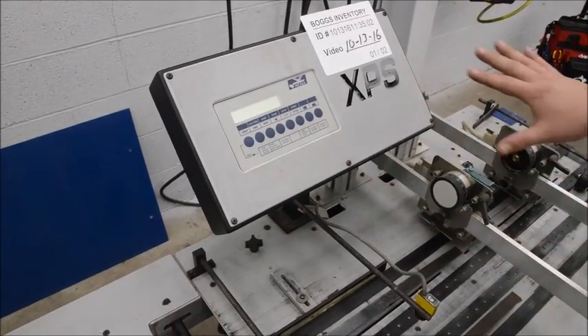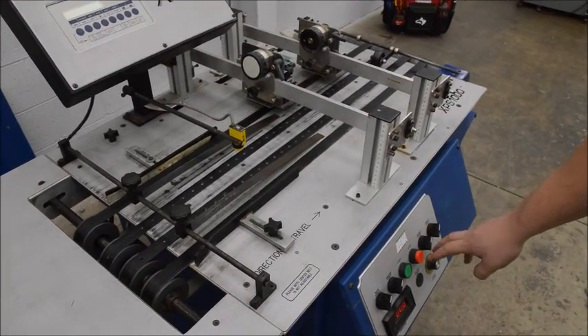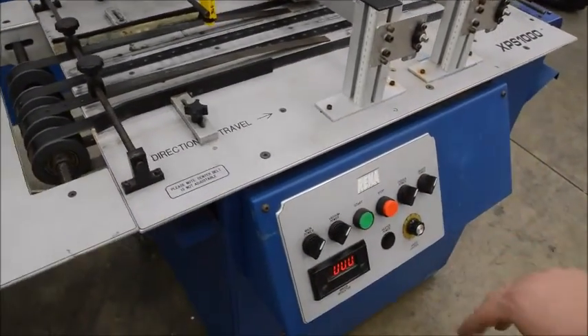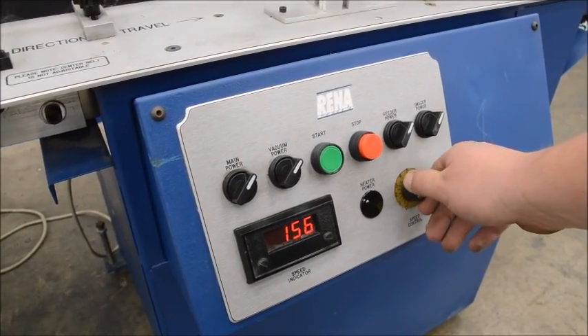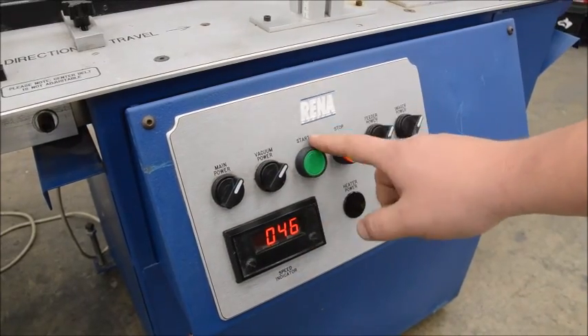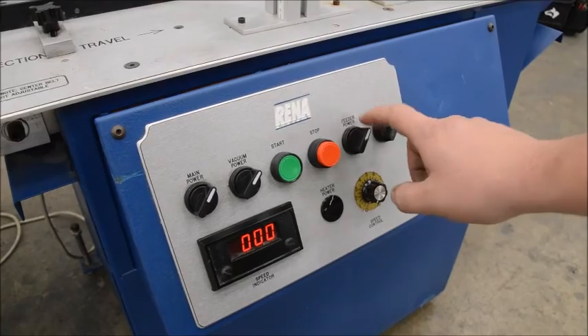Up front here you have all your controls: speed control, an indicator showing how fast you're going, main power, back power, and start/stop. We're currently running stop.